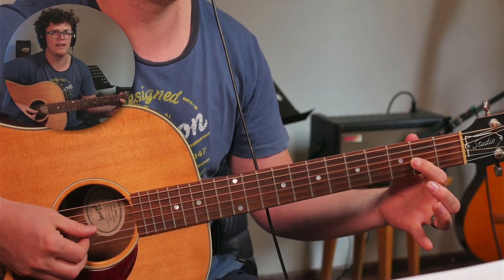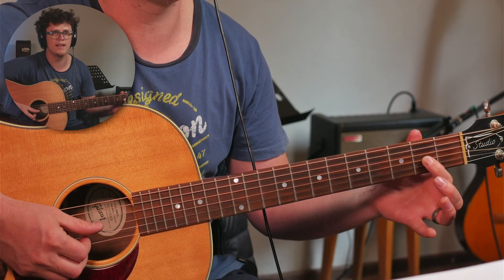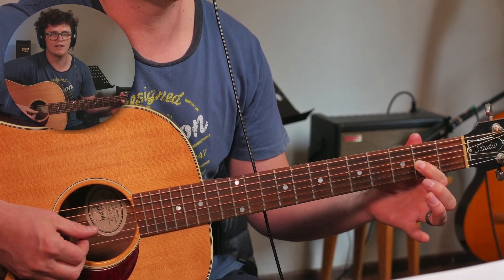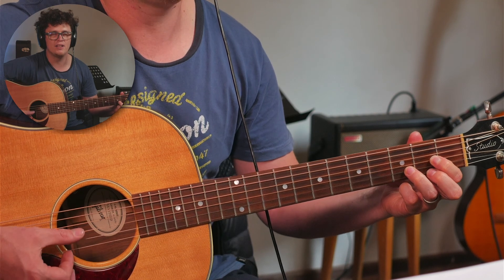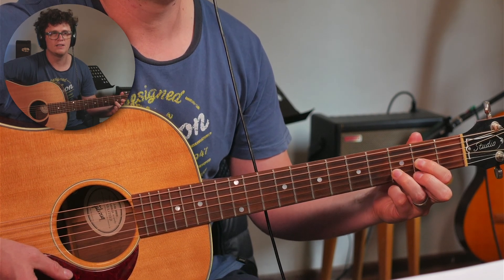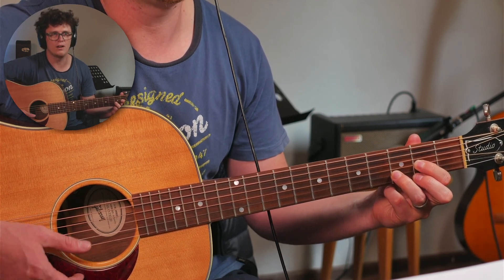Tip number one: make sure you're playing close to the fret, not in the middle of the fret and not right up against it. If you're playing a D chord it should look like this, but some beginners play it like that and then you get a dead sound and you have to play too hard. Play close to the frets otherwise you're gonna be playing too hard.